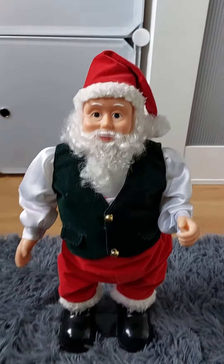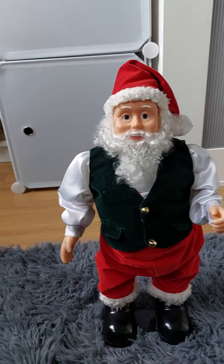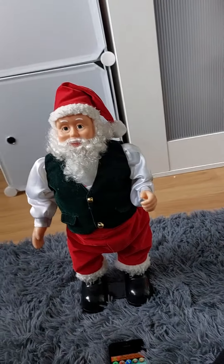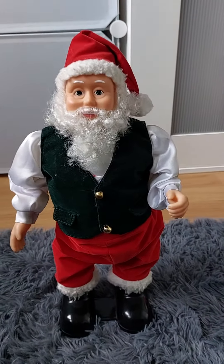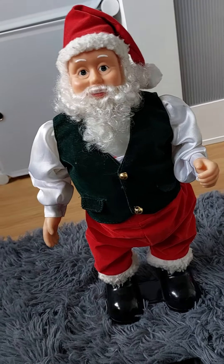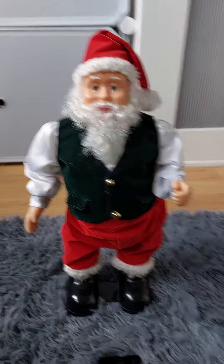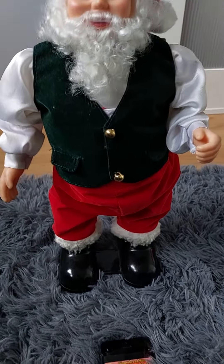Hello everybody, this is Michael here, and today I have a review of this Jemmy hip-swinging Santa. I've done all my other hip-swinging Santas and sort of saved this one. This is the small base version — a very rare version to find. You barely see this on YouTube; I think I'm the only person that has it on YouTube, though there could be some people out there.